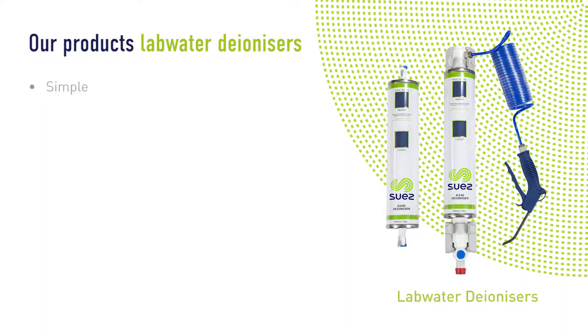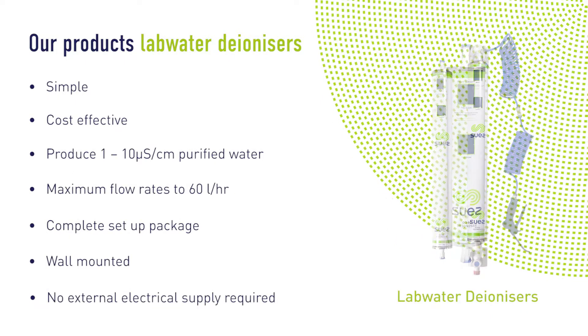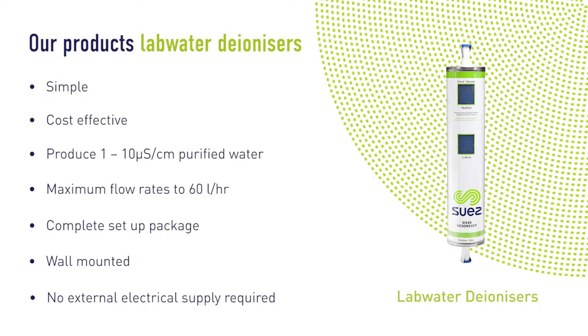Lab Water is a simple, entry-level solution that is low-cost, easy to fit and install, making it great for use in low-volume applications.